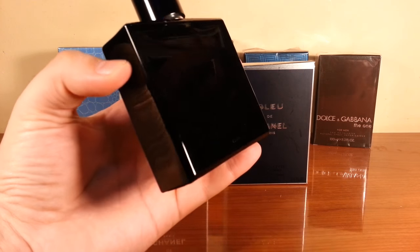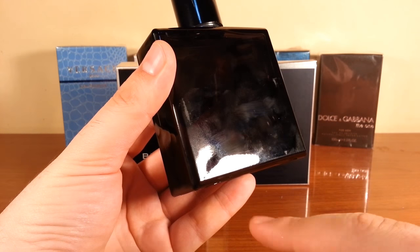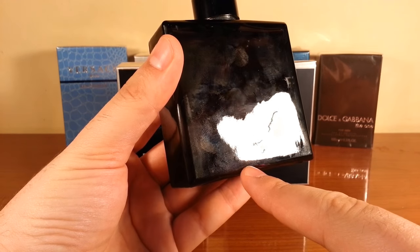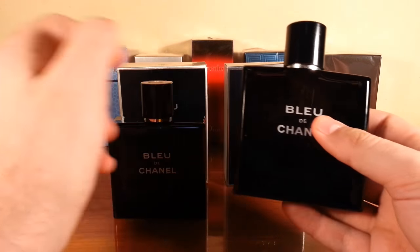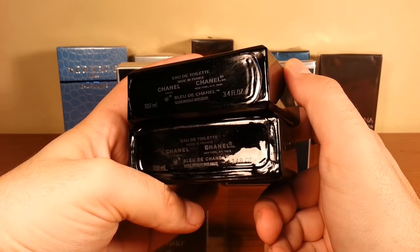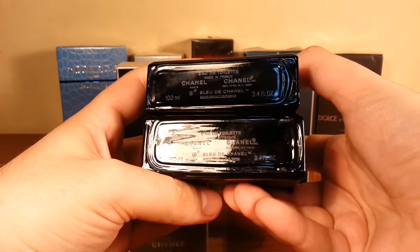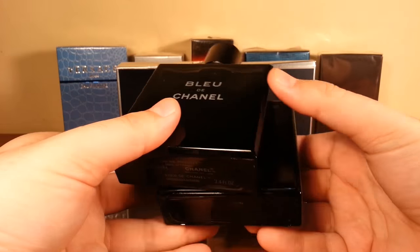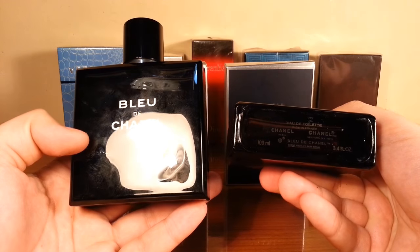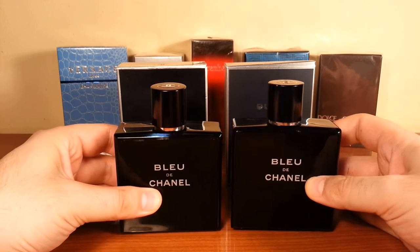A thing I noticed: the authentic has the batch code right here, but the fake doesn't have any batch code. So the bottle of the fake doesn't have any batch code. The one at the top is the authentic, the one at the bottom is the fake — they actually look the same. And also, if you notice, the rounded shape at the bottom of the fake is actually similar to the shape of the authentic. So except for the batch code, the bottle of the fake looks really really well.